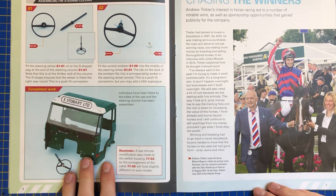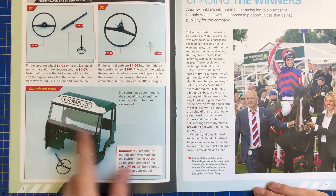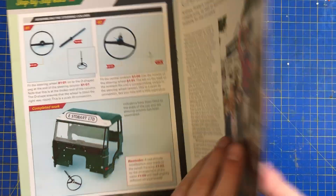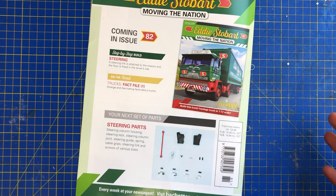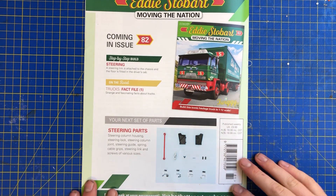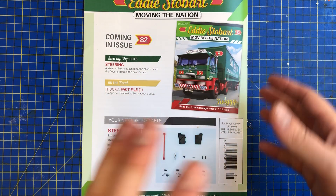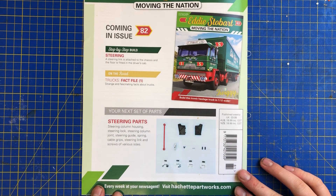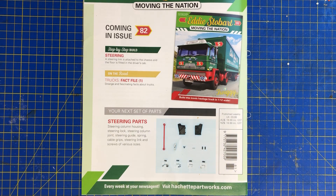As soon as we've got issue 80 - I think issue 80 is the windscreen - we will do that. I haven't had an Eddie Stobart for a while so I thought we'd still try and circumvent it around missing parts while we're waiting. Next week is steering parts: steering column housing, steering lock, steering column, joint steering guides, spring cable grips, steering link, and screws of various sizes. So that's really good.